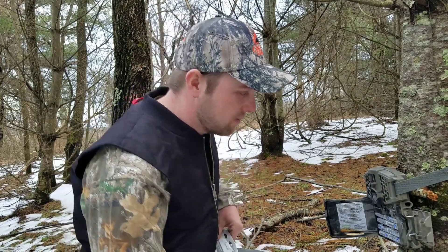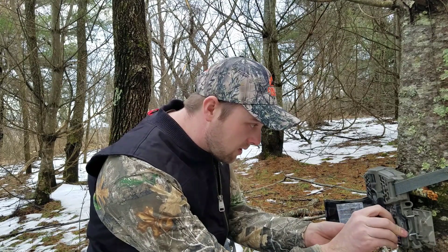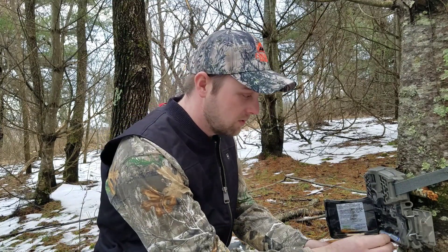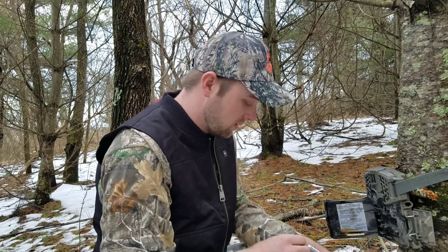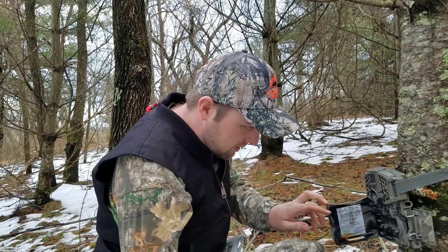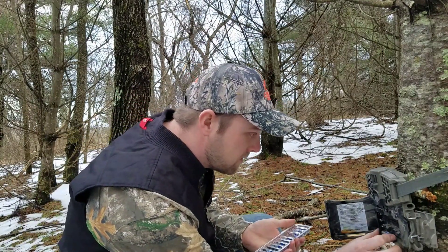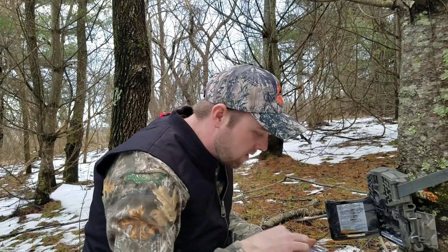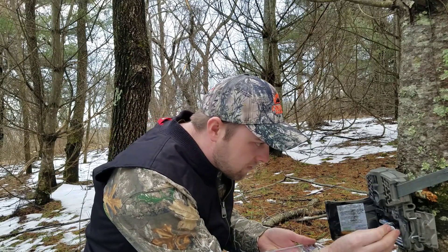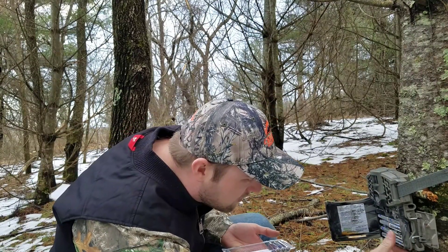So enough about batteries — let's change these out right here. I take the old ones out and hang on to them to throw away properly. Some guys will just toss them wherever, but we need to try to take care of everything and keep the woods as clean as possible — this is where we spend a lot of time, where we hunt. Putting the new Energizer Lithium batteries in — I really like these, been a big fan since I started using them versus regular batteries.